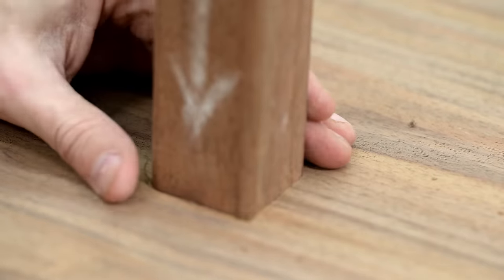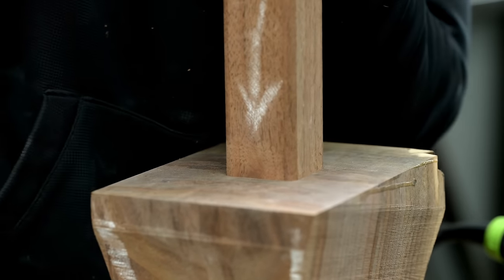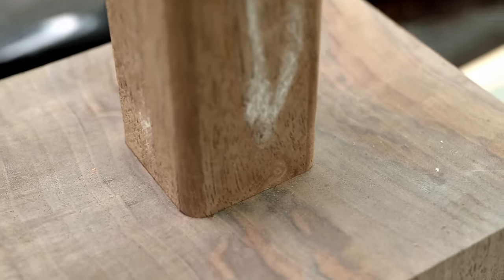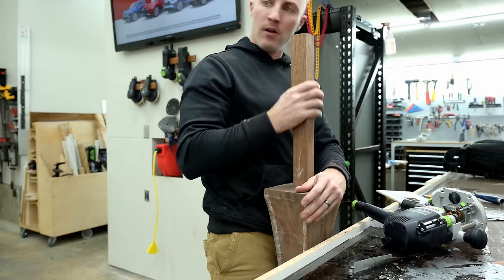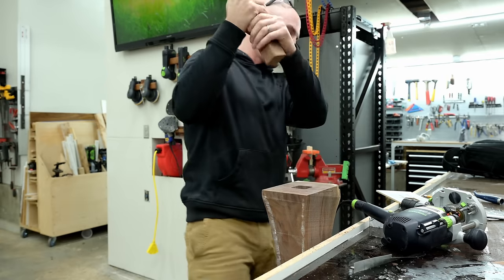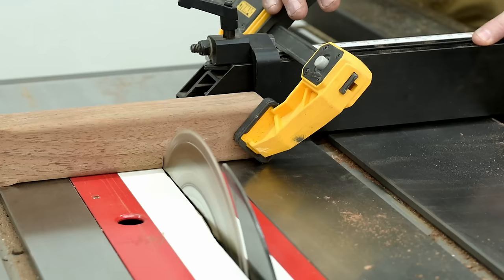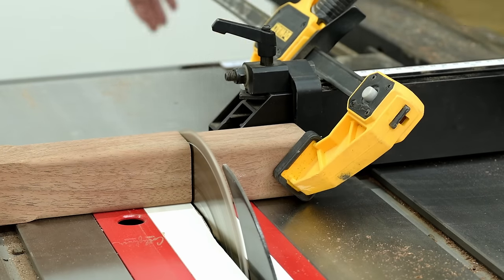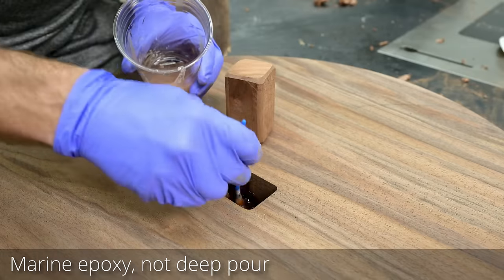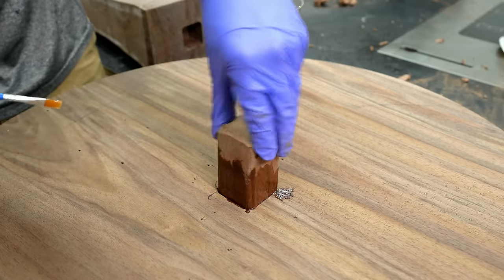It ended up working — I got pretty lucky. It was quite snug going in, and the problem was actually getting it back out, which made me feel better about the strength. The glue I'm using is a marine epoxy, different from the deep pour epoxy I use in tables. The reason I'm going with epoxy is it does a better job holding long grain to end grain — normally I like plain old wood glue, but for this bond epoxy is a little bit better.